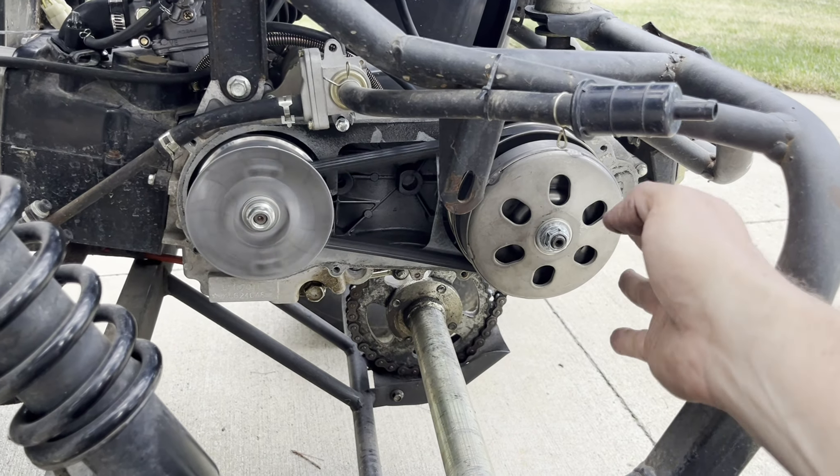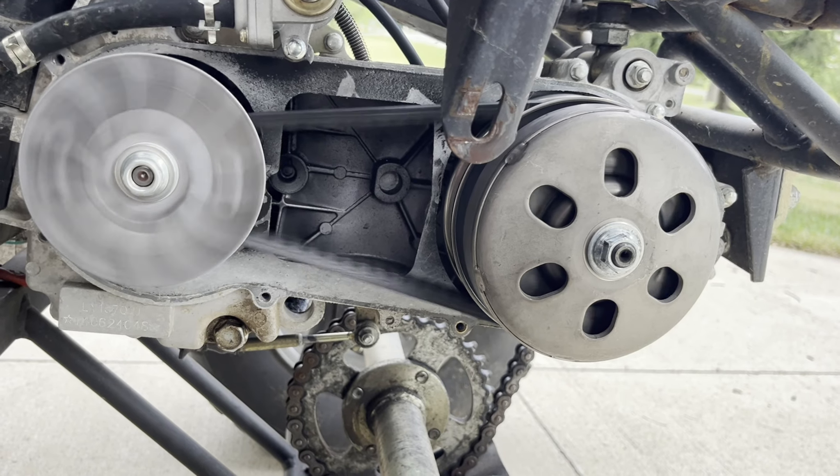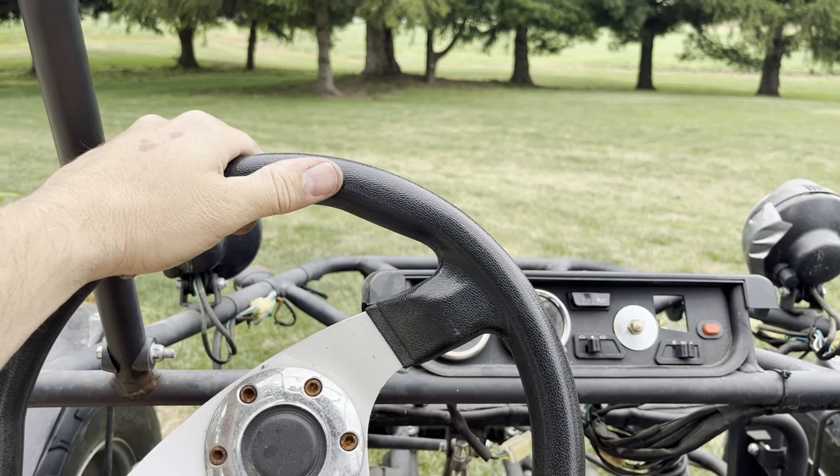At idle, the CVT is running, but the clutch is still free. When we rev it up, the clutch takes off. And here we go.